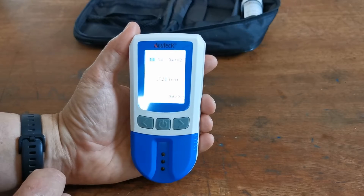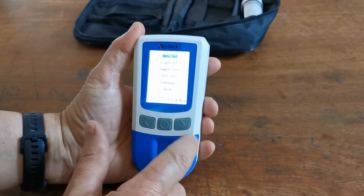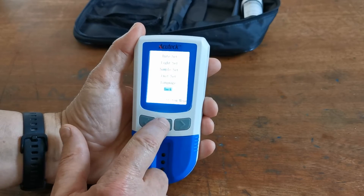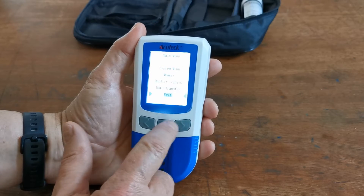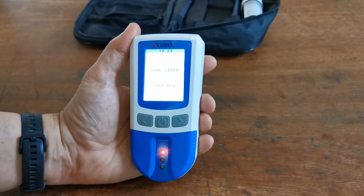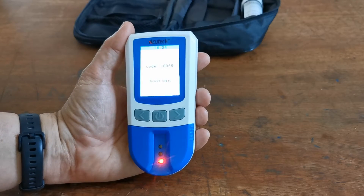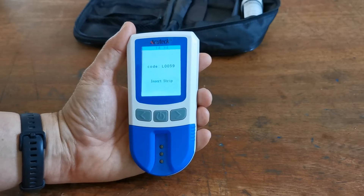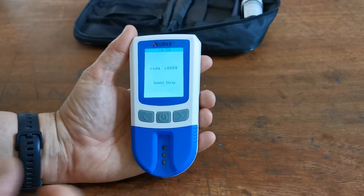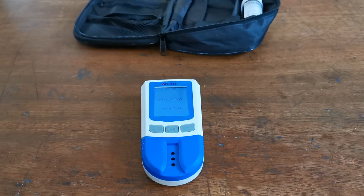You can either leave the meter to power down naturally, or if you want to move through to running a test, hold and depress the power button again. Navigate down to back and then to exit. It should now be fully programmed with the time and date. It will then ask you to insert a test strip, with three LEDs flashing. If you do nothing, the meter will automatically power down after a minute to save battery power. When you are ready to perform your first test, it will retain the date, time, and readings for you.